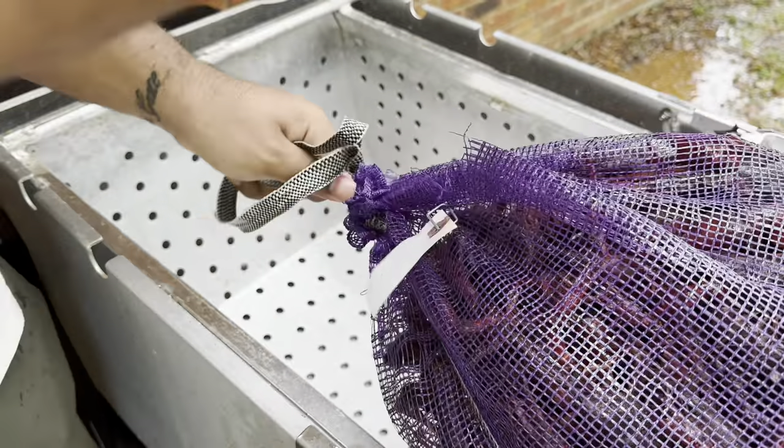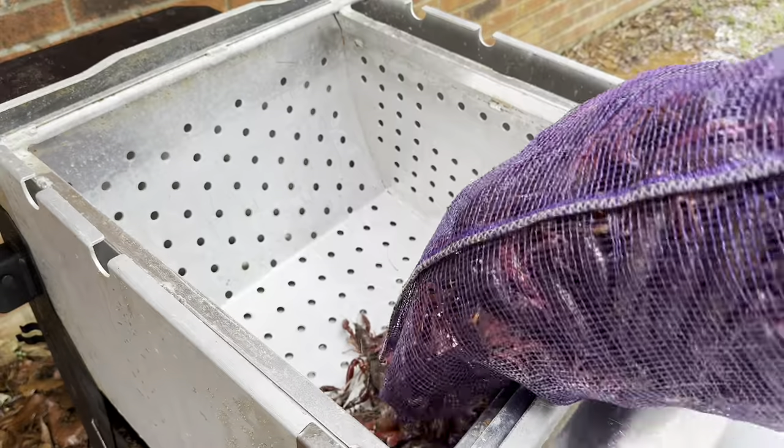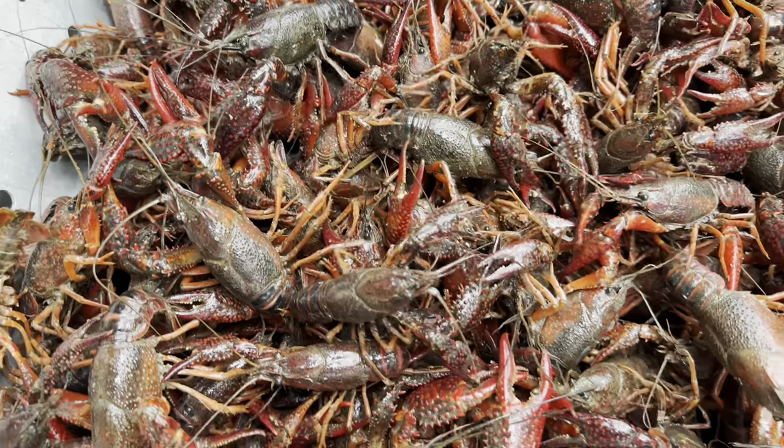First we want to start off with our sack of crawfish. A sack can range anywhere around 30 to 40 pounds — this sack is about 28 pounds. I got a smaller one because I'm using this to peel, and most of them are going towards crawfish bits, another video y'all need to look forward to.